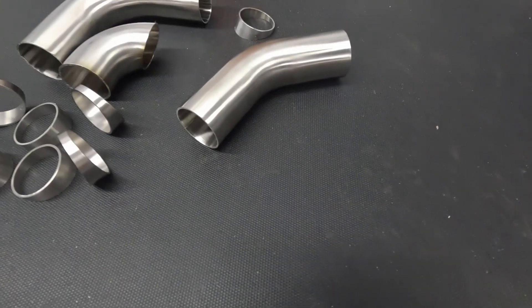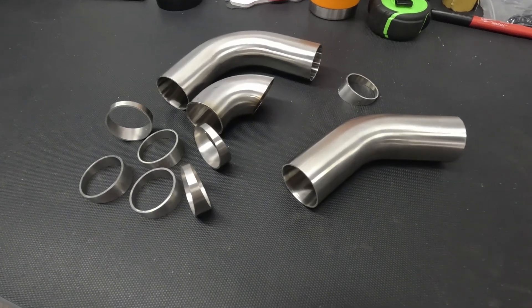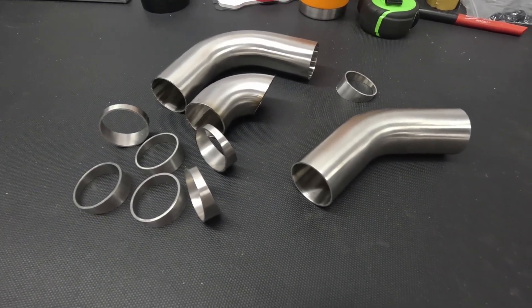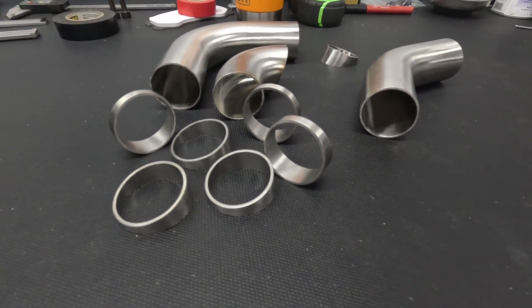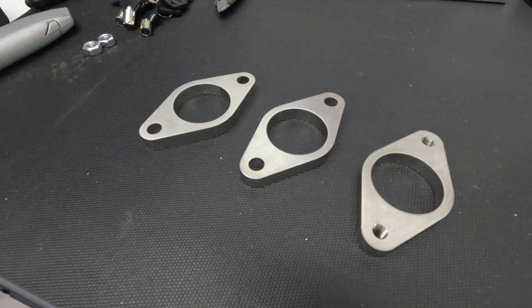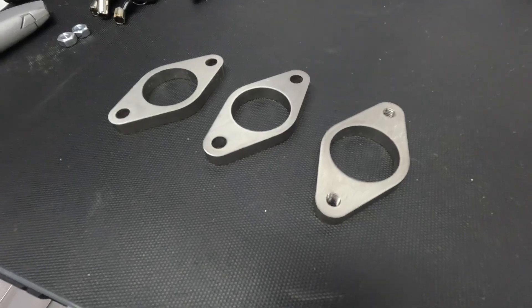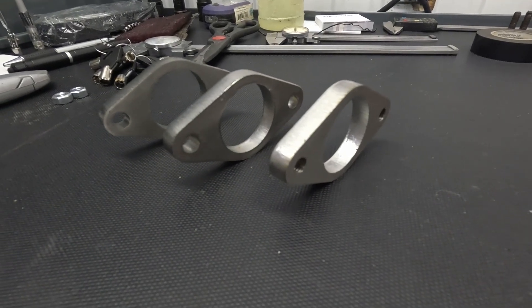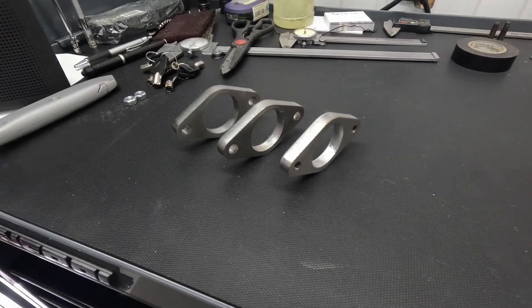For this project, I called up my favorite people at Stainless Bros and placed an order for a bunch of one-and-a-half-inch stainless steel tubing. That's what we're using to build the wastegate pipe from the exhaust manifold down to the actual wastegate, and also feed it into the exhaust — because we're not doing an open dump, we're going to dump it back into the exhaust. We're also using flanges designed in Fusion 360 and ordered from SendCutSend — two for the wastegate and one for the exhaust manifold outlet.